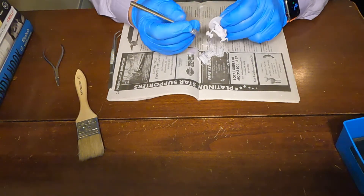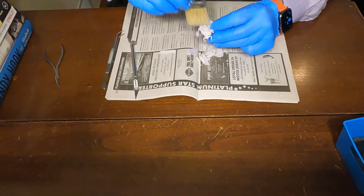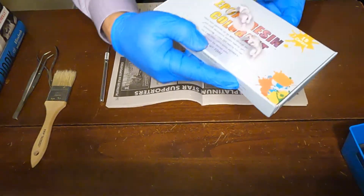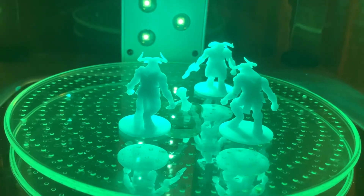Some fine work was done around the legs of these models, under the very detailed undergarments, around the weapons and the feet of the models, really cleaning up the base with all the little pieces. You can then see all three models next to each other prior to curing.